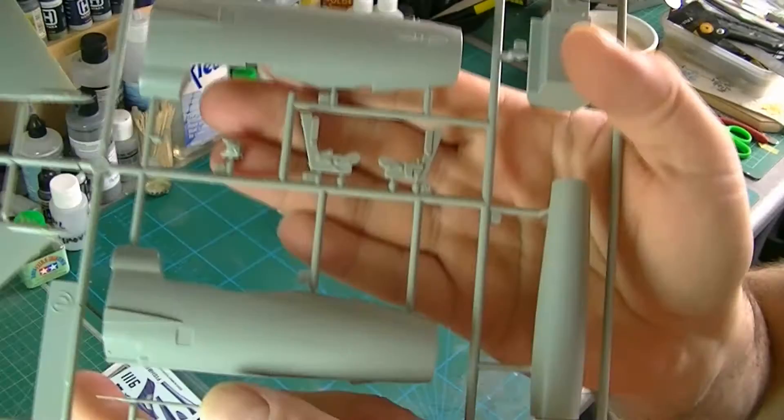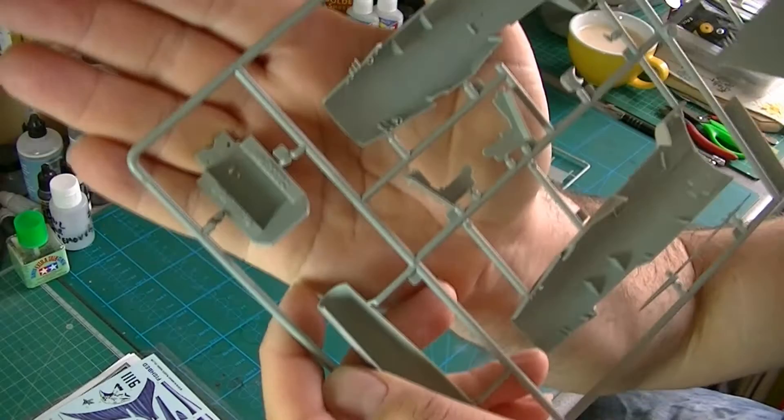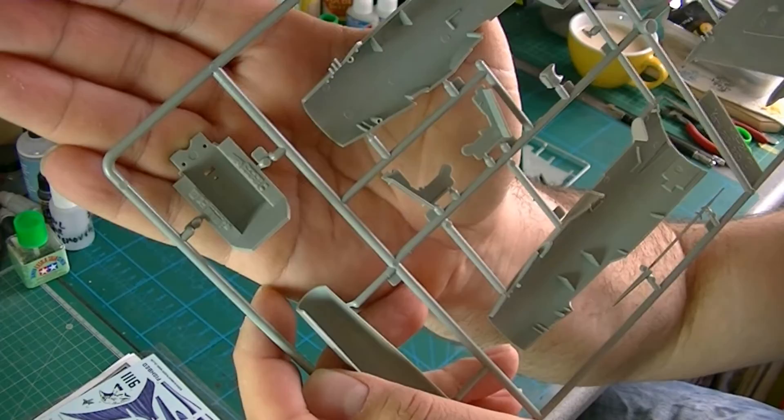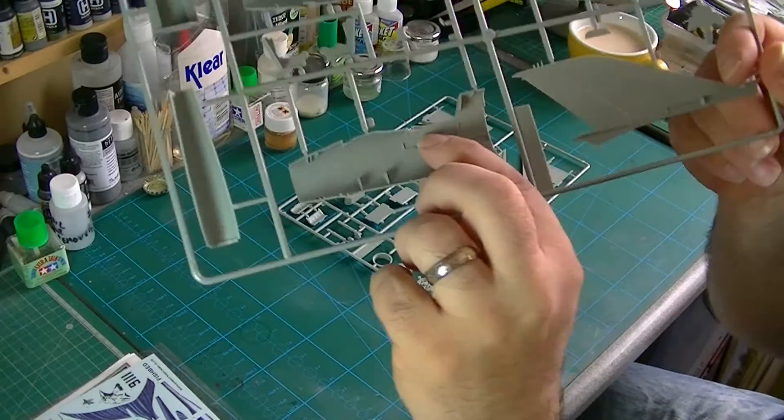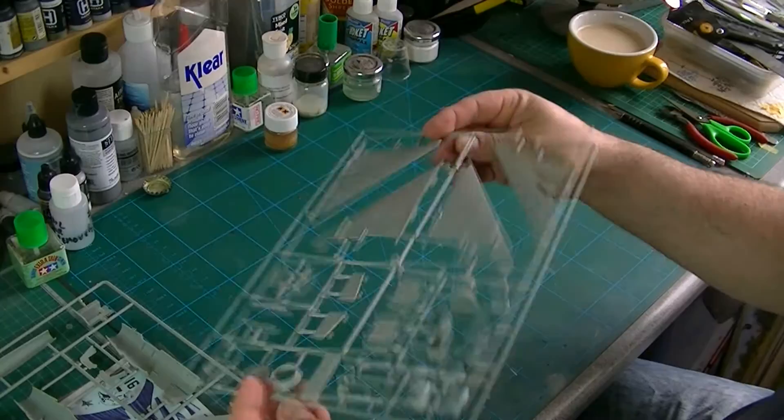Nice. The size of the seat — even though the instructions don't look that good, there's a reasonable amount of detail level there. Cockpit tub — not the best detail, but there's a little bit of raised detail. So that all looks quite nice. Although there are some injection pin marks, because you've got the tub you're not going to see them, so you don't need to worry too much about that.